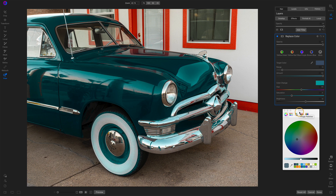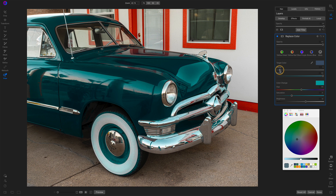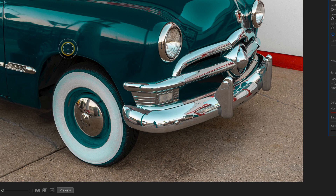Now you may notice there are some bits of artifact — the tires are picking up some of the color, and even some of the white wall. We have a few options here. We can change the range of our target color — remember, this is the color we picked. If I reduce the range or increase the range, we'll see changes. That's helping some, but I also have my masking tools. I can use my brush to paint out and remove this color change from the tires. So just like any other filter in Photo Raw, we can do masking with Replace Color.